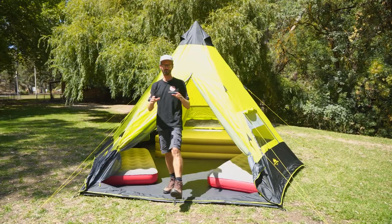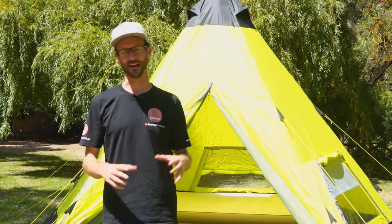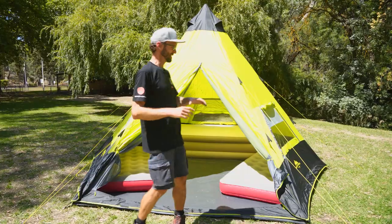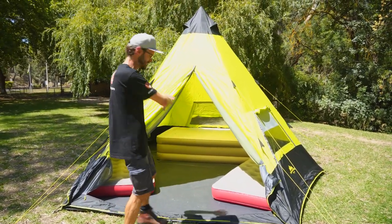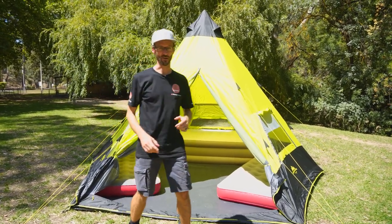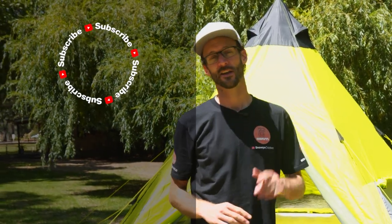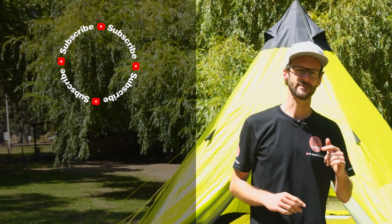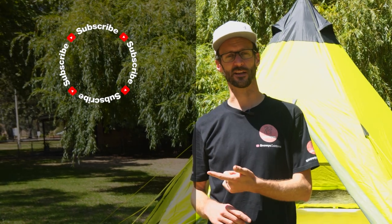I reckon this is the perfect fun family camping tent. It's compact to fit in your car, reasonably easy to set up, and there's not much that's gonna break on it. It's sturdy once pitched and it's just got that great fun communal area inside. You can grab these online at snowys.com.au at our lowest prices every day. Got any questions, let us know in the comments below. Subscribe to our channel for all our latest information, or if you wanna check out some other Oztent products, try this video down here.